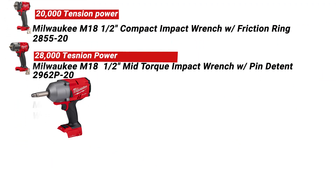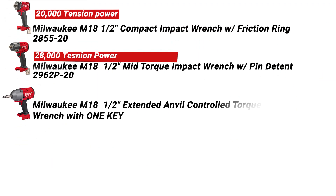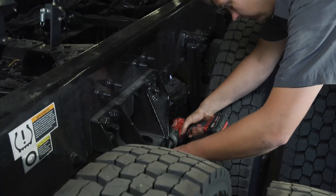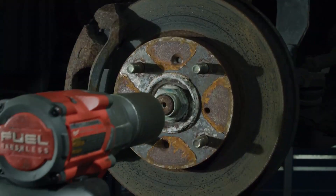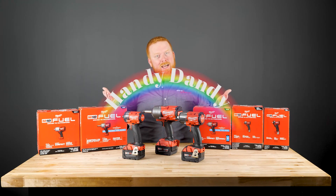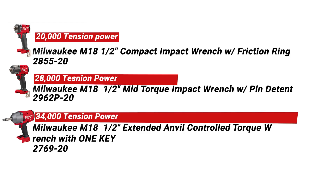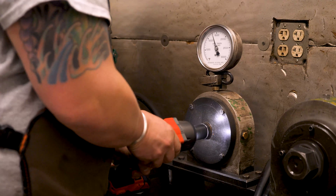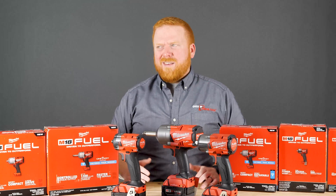On to the Milwaukee M18 half-inch extended anvil controlled torque impact wrench with One Key, the 2769-20. These extended anvil controlled torque impacts are a great option for tire technicians, as you can eliminate the hassle of hoses and still get up to 1,100 pounds of torque. You can even customize the level of torque with the torque adjuster right on the tool. This is great for vehicle applications from small cars and bikes to box trucks and larger vehicles. When we threw it on the Skidmore, we got a reading of just about 34,000 — about a 20% increase from the mid-torque and a 70% jump from the compact in fastening power.